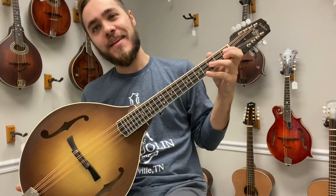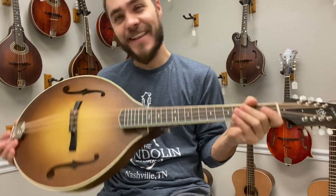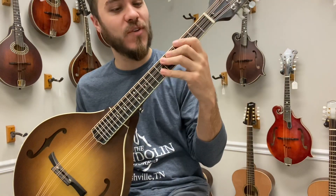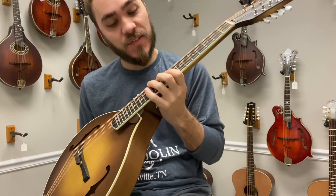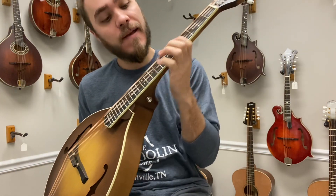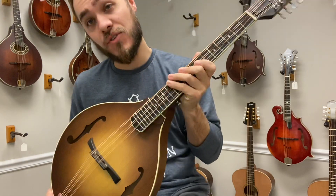Hey everybody, James here with The Mandolin Store. Today we have a Weber Bitterroot Octave Mandolin. I love the Octave Mandolin, and what's great about these Webers is the scale length is just a little bit shorter, so you can still really comfortably play a lot of those mandolin things on here and not feel like it's too big of a stretch for your hand.